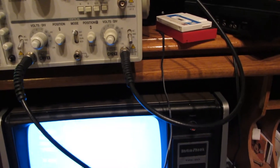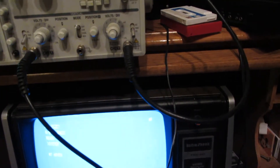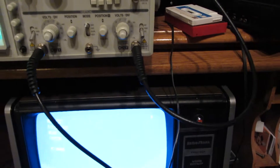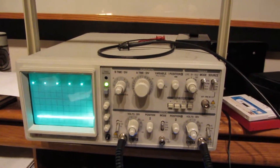Anyone who had a TRS-80 with a cassette drive would remember that it takes a long time to load up. So I'm going to take a quick timeout here, and when it's done loading we'll come right back.